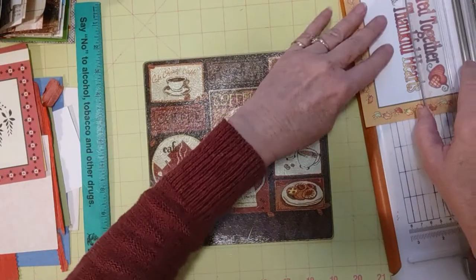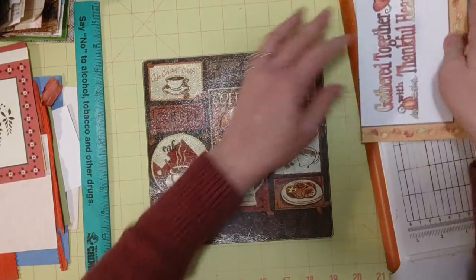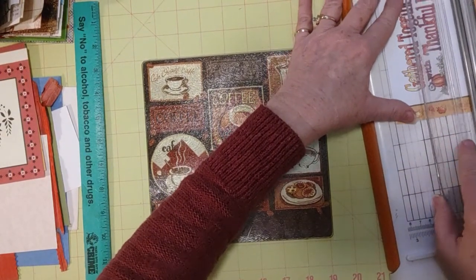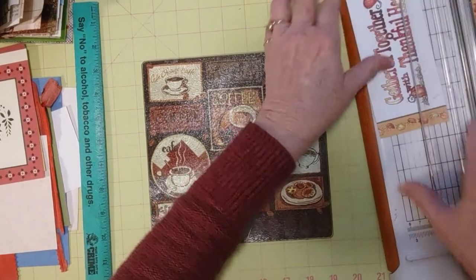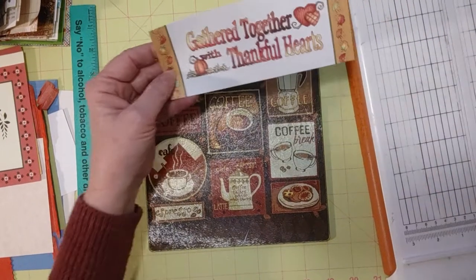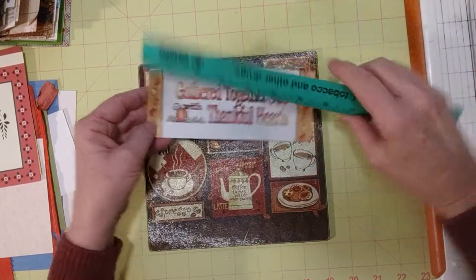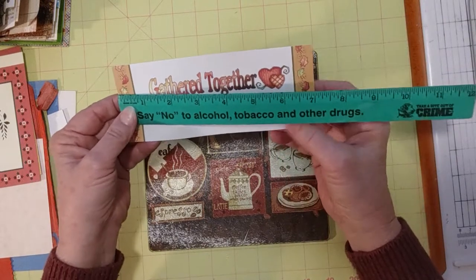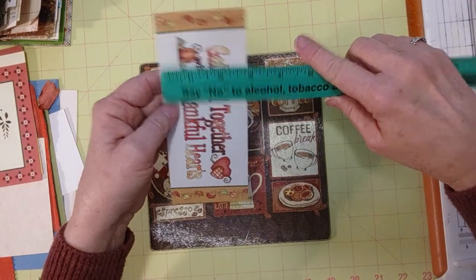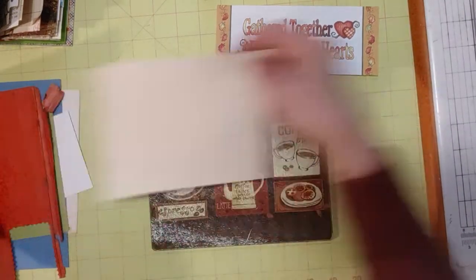I pulled out some cardstock from my scrap box so I can use that. Let's see what this looks like and what the measurement is — if I just cut off the bottom and the top of this, that's pretty cute. I'm trying to determine whether to leave the ends on. I think I'll leave the ends on for now. That was approximately seven inches on the journal. And this way it is under three inches, so it should fit. Let's find a piece of cardstock that will go with that.